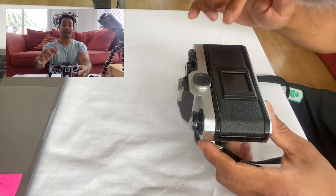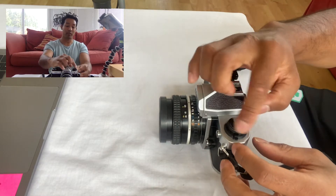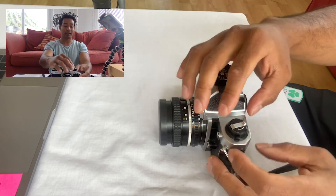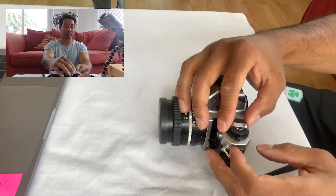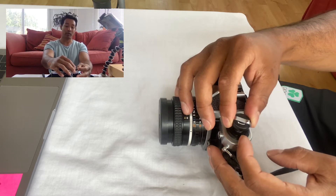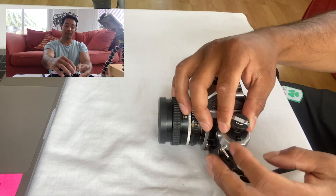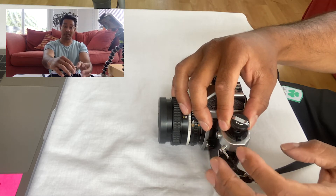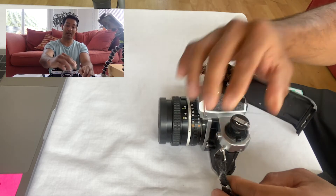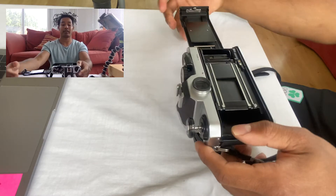The first thing you need to do is open the back — that's where the film goes. To do so, there's the rewind knob; you need to pull that up so that the back will open. Just underneath the rewind knob there's a little lever you can pull towards you, then pull the rewind knob up. Once it's up, pull it a little bit further — it'll be spring-loaded so there'll be a little bit of tension. Pull it ever so slightly further up and the back will just open like this.